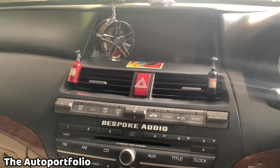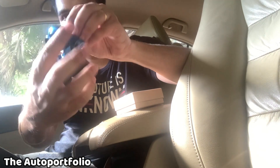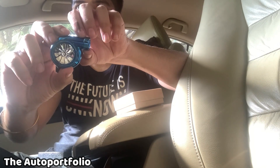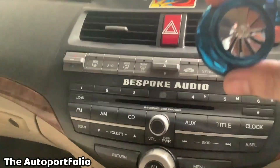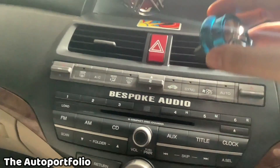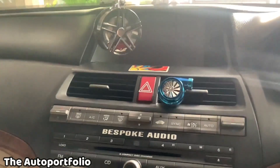Now we will install the turbo perfume. This is how it looks and it is supposed to spin when we turn on the AC. Let's install it and see how it works. Again, I'm not putting the fragrance in right now, but eventually I will be adding it. I'm going to install this turbo perfume inside the vent — let's see how it fits in. I'll just plug it in inside the vents. This is how it fits.